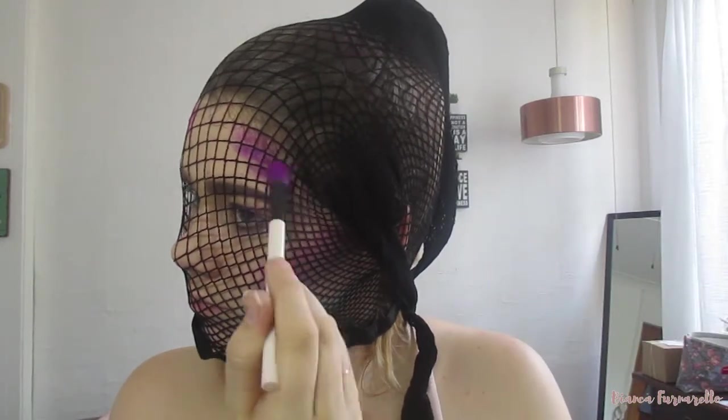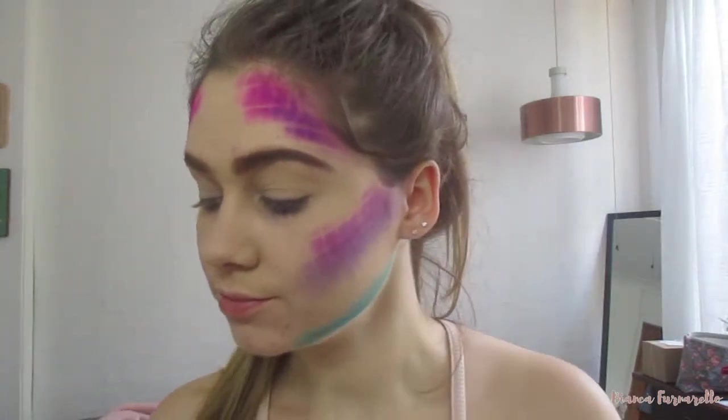Now it's reveal time — when you take it off you can see it looks so similar to the scales on a mermaid tail, which is super super cool. Then I'm just going to make sure it all blended on my jawline as well.